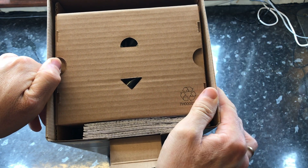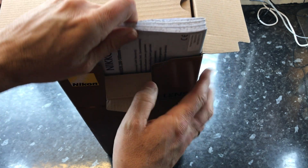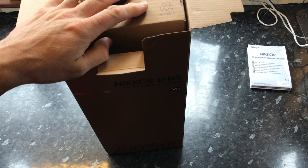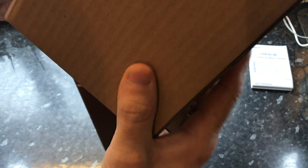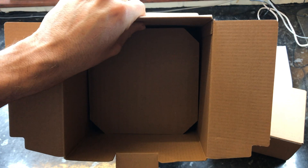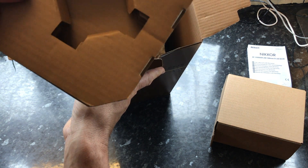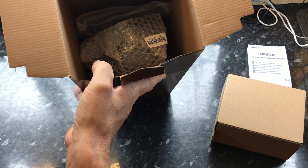This lens maintains f/5.6 throughout the whole zoom range, whereas the Tamron — or the Sigma Sport in fact — got progressively worse, and that was a big deciding factor. Together with the fact that this lens also has superior VR stabilization. I asked a lot of people who own this and the other two lenses, and if you've got a Nikon camera I suggest keeping with the Nikkor mount series — the VR is absolutely superb.